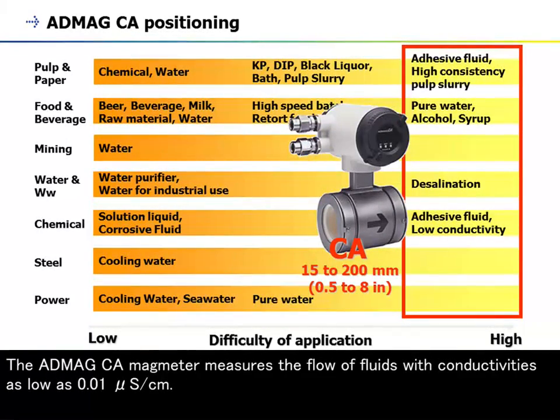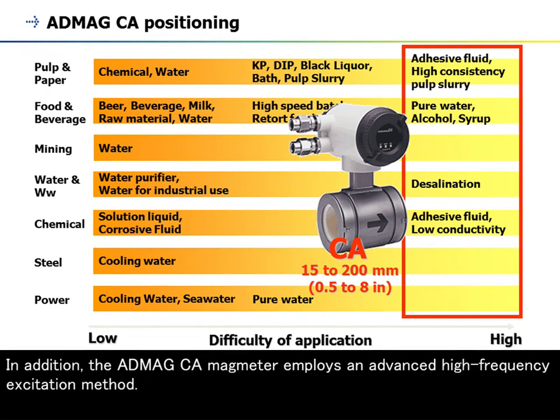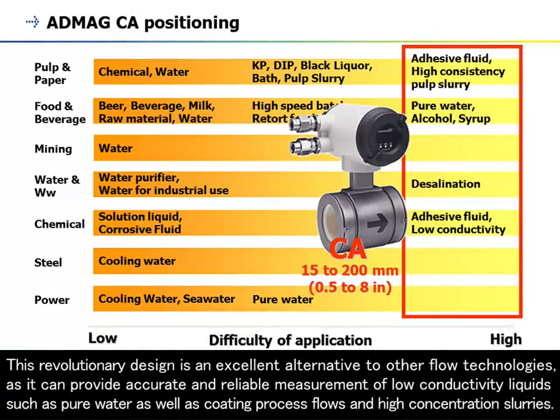The AXW measures the flow of fluids with conductivity as low as 0.01 microsiemens per centimeter. Non-contact electrode plates mounted on the outer surface of a ceramic flow tube are capacitively coupled with the fluid. The AXW employs an advanced high-frequency excitation method. This revolutionary design is an excellent alternative to other flow technologies, providing accurate and reliable measurement of low-conductivity liquids such as pure water, as well as coating process flows and high-concentration slurries.